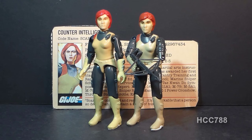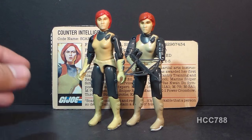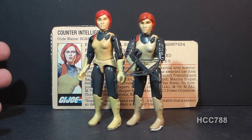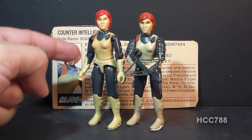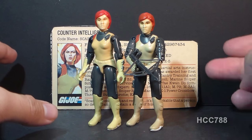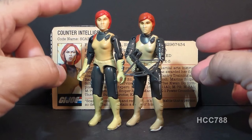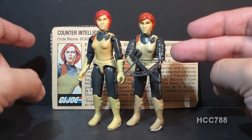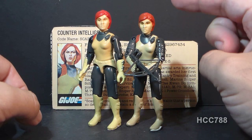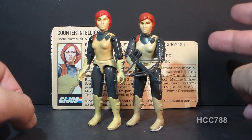This is Scarlett. She was first introduced in 1982 as part of the first wave of G.I. Joe figures when the line was relaunched that year, and she was released in this straight arm version. In 1983, the following year, she was re-released with Swivel Arm Battle Grip. Like all of the 1982 figures, she was re-released with a new point of articulation. She was sold in this Swivel Arm version through 1984 and was discontinued in 1985.